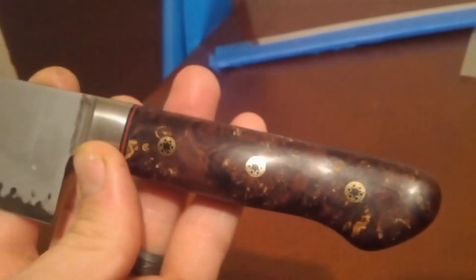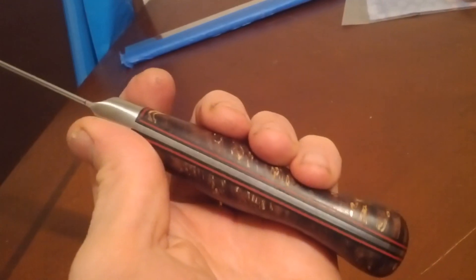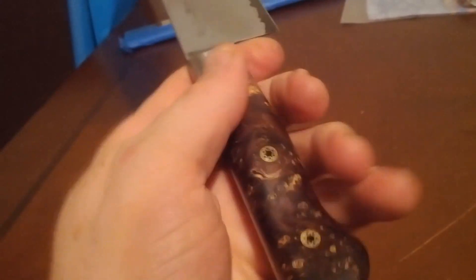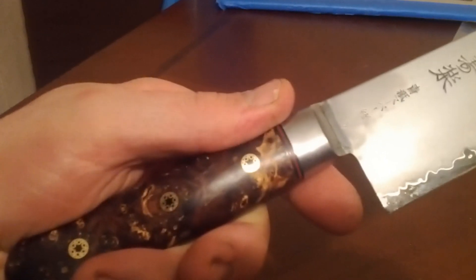When I sent it to Dave for the performance package he cleaned it up real nice down there and refinished the handle for me, so it's pretty scratch free — nice work there. The handle is really comfortable. I like the coke bottle shape. Even though I'm a pinch gripper it still feels really smooth and flush. There's nothing on there that distracts you from your grip.